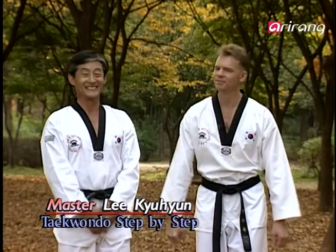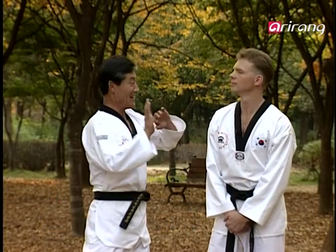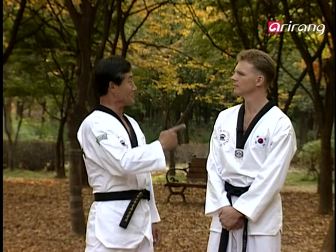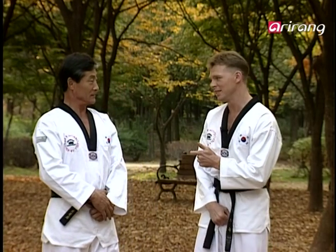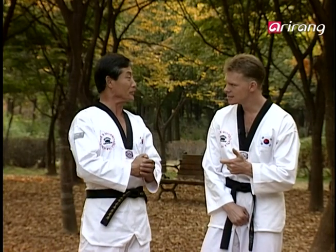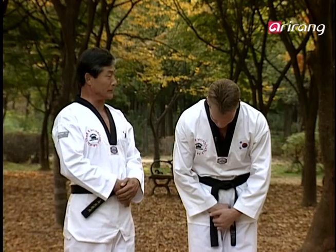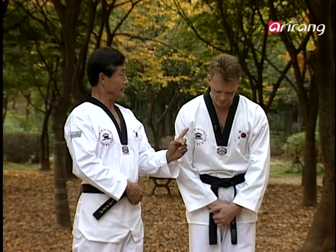Welcome back, Master Lee. Hi everyone. I'm Lee Kyu Hyun. Andrew, did you practice yesterday's moves at home? Tell me the truth. Well, actually, Master Lee, I was a little bit busy yesterday. I'm disappointed in you, Andrew. You always tell the audience to practice hard. You haven't practiced what you preach, Andrew. You shouldn't be like that. Live up to your words next time, okay?